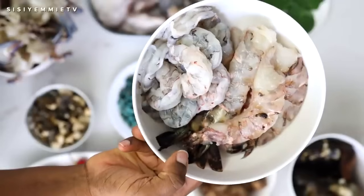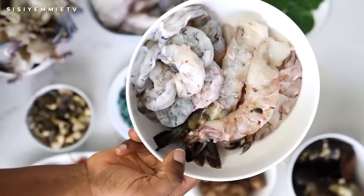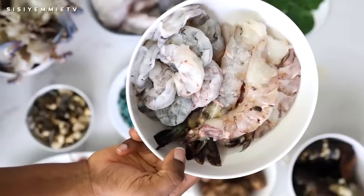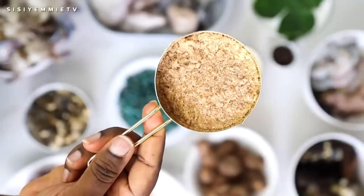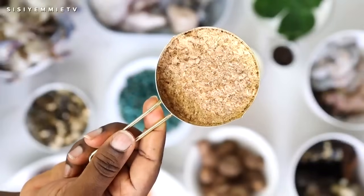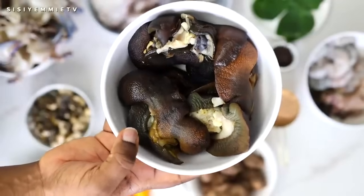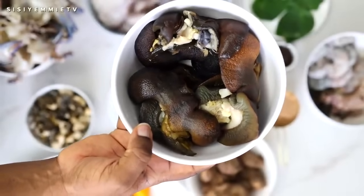Next I have some king prawns and some prawns, and they are huge — look at them compared to my finger. It will not be fisherman soup without prawns as big as this. Then we have some crayfish powder. Some people like to use it — you can skip it, but I love it for this soup. And last but not the least, we have some giant snails, very big ones. Get them if you can.